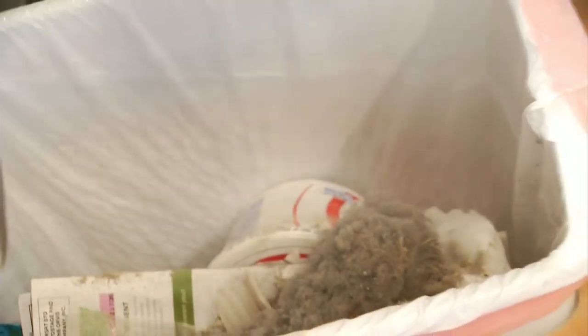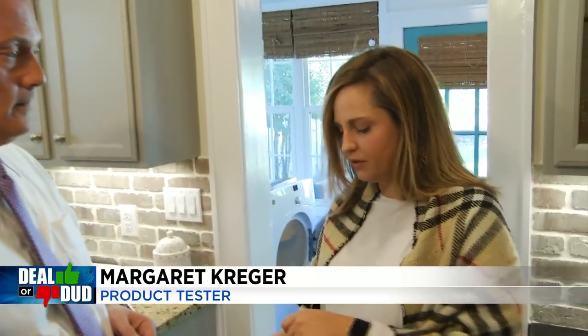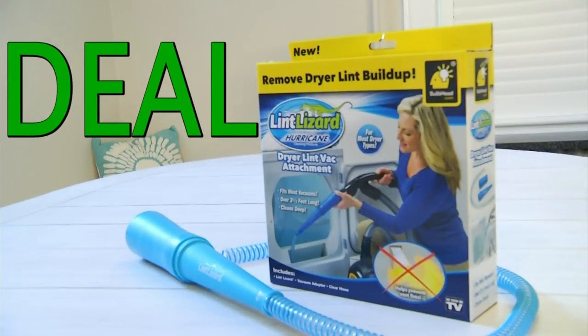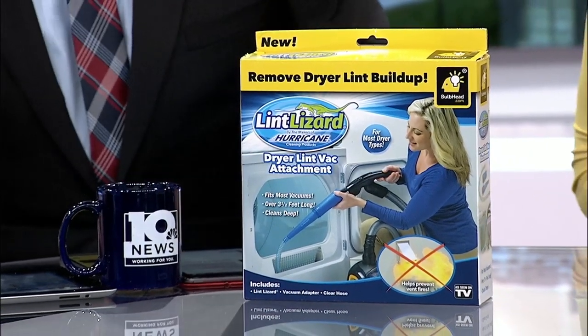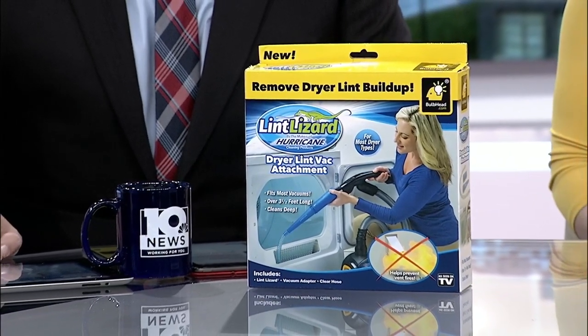Look at all the mess going in the trash. And how did it work? Did it clean everything out? It got a good bit of it. You have to angle it in the right direction and tilt the hose and kind of maneuver it a little bit. But as you saw, it got a good bit out of there. So the lint lizard — deal or dud? I'd say deal. Finally, we've got a deal. The lint lizard, you can find it on Amazon for around $15.